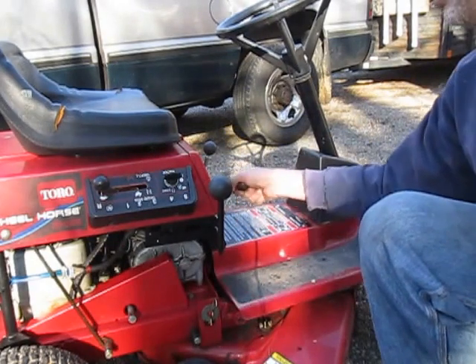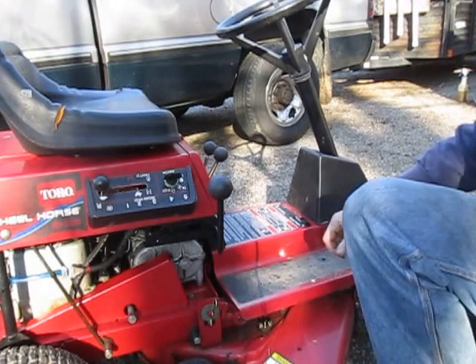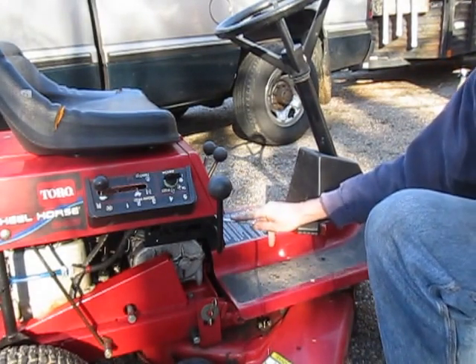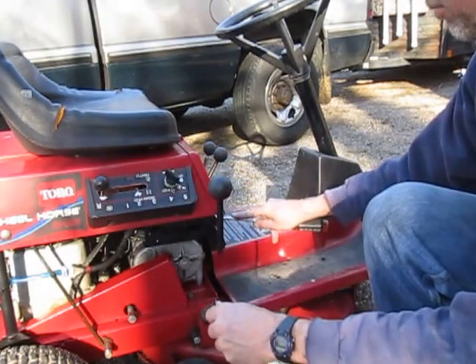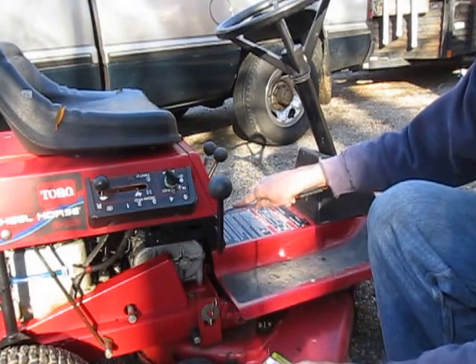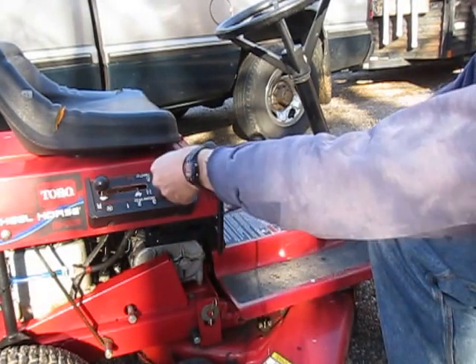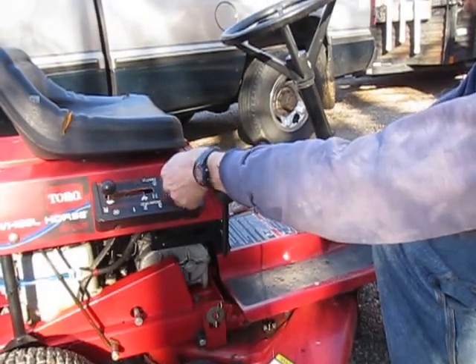Let's try the blade engagement and disengagement switch. I need the screwdriver again. Hear it? Clickety-clickety-click. Hmm. Maybe it's that. Hard to say at this point, but we know about the starter.